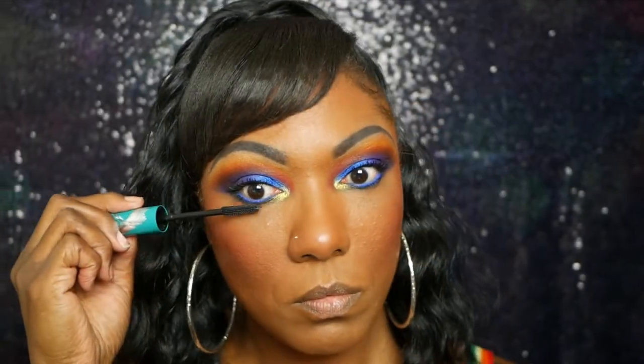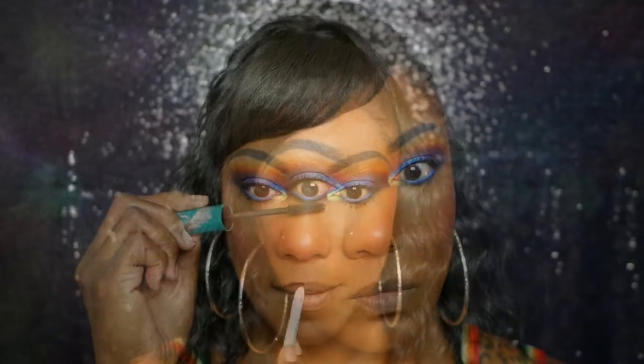I'm using my Thrive Cosmetics mascara today on my upper and lower lashes — I love this mascara. I'm lining my lips with my Ellery lip liner and filling them in a bit, then going on top of that with my Lorac matte lipstick in the color Black Cherry. I initially thought it was going to be a gloss but it is a matte lipstick.